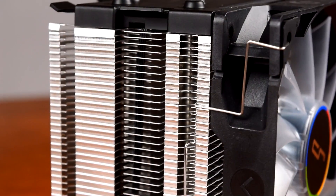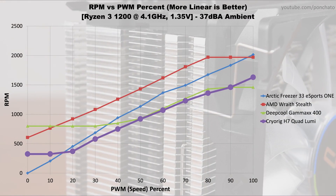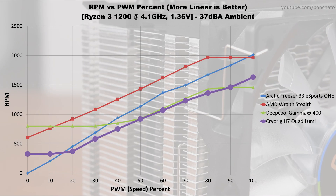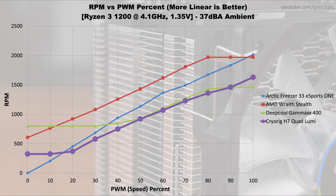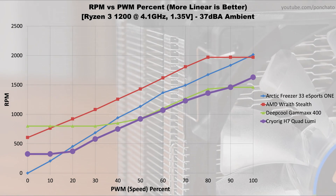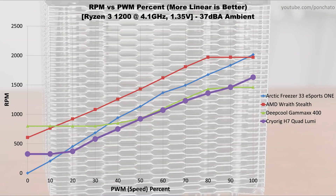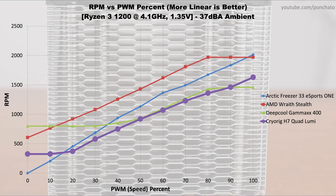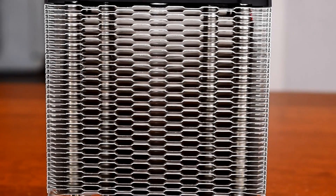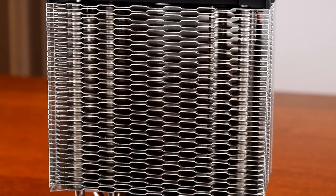Here we'll look at the RPM vs PWM graph with the H7 Quad Lumi in purple. On this chart, more linear is better. The ideal result is a straight line from 0% to 100% PWM, which would indicate the most granular control over the fan's RPM and therefore cooling and noise. Based on that, the Quad Lumi's PWM controller is fairly good, with about 80% of the PWM range being usable. This isn't a terribly important metric in the grand scheme of things, but it's something to consider when looking at build quality.